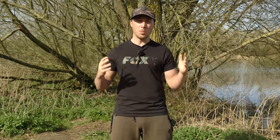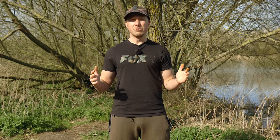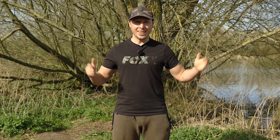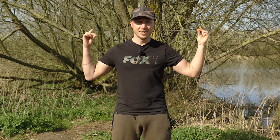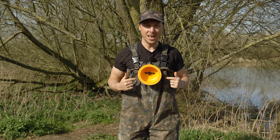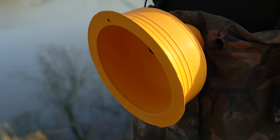What Fox have done over the last few years is develop a product that is going to eliminate any of those fish-juggling scenarios and ensure that you're going to get perfect catch pics every time. And this is it — the Carp Karma suction pad.